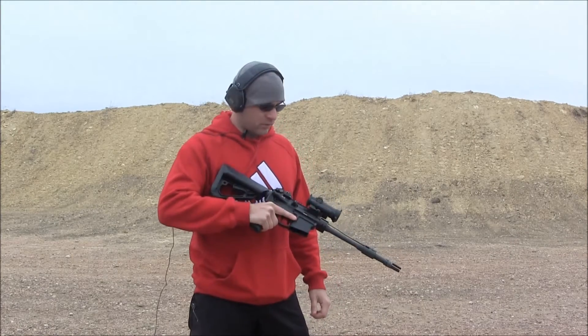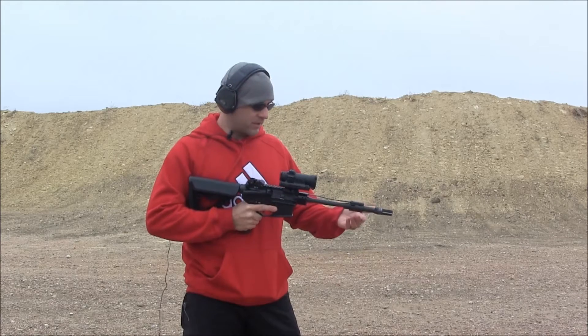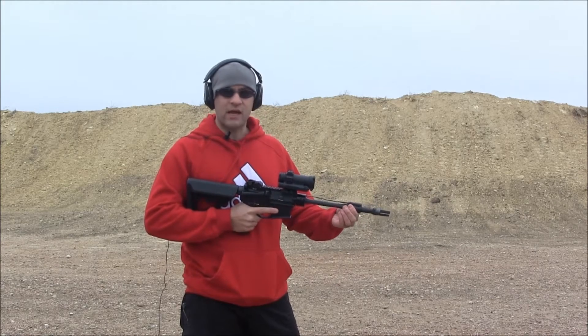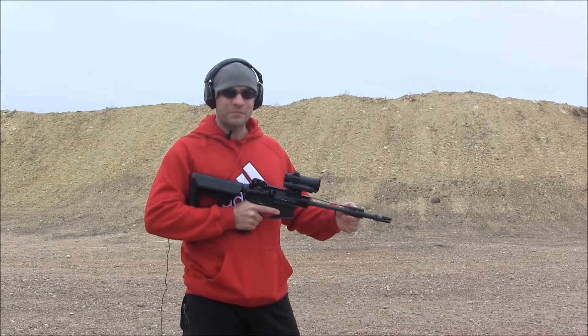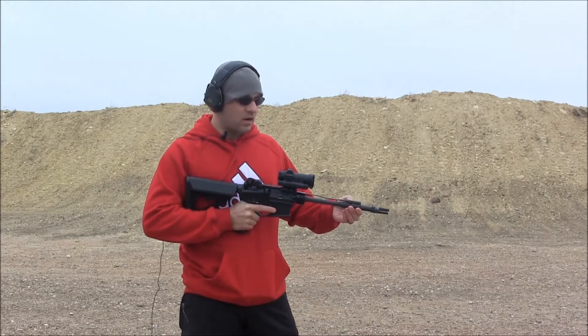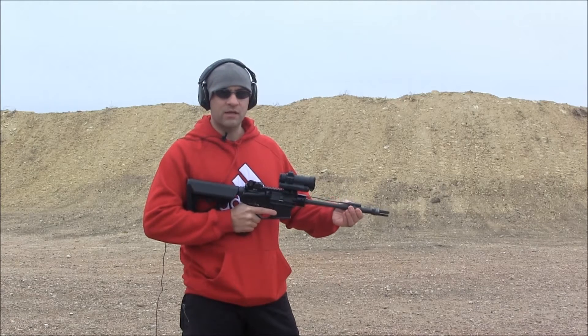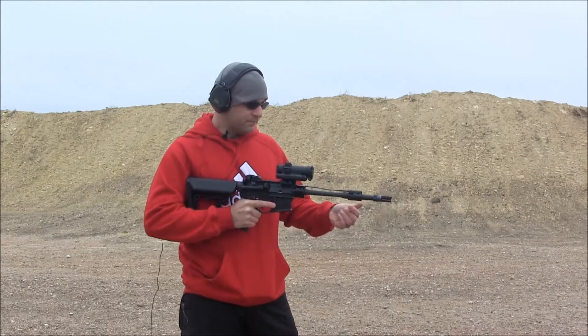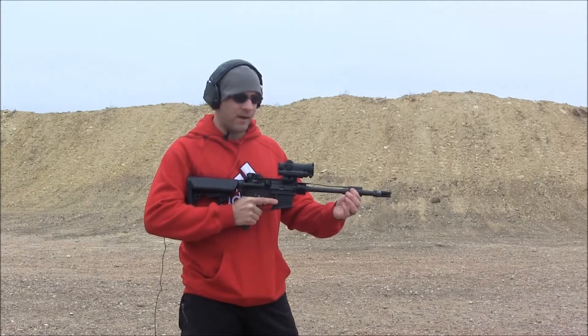I'm back out at the range on a cold day in Texas, testing the micro MOA adjustable gas block and getting the port sizes tweaked in. I've got it set up with a three-position plate — one for optimal unsuppressed, which is your usual load you want to be shooting to get the least amount of recoil and still cycle the rifle and lock the bolt back on an empty mag.